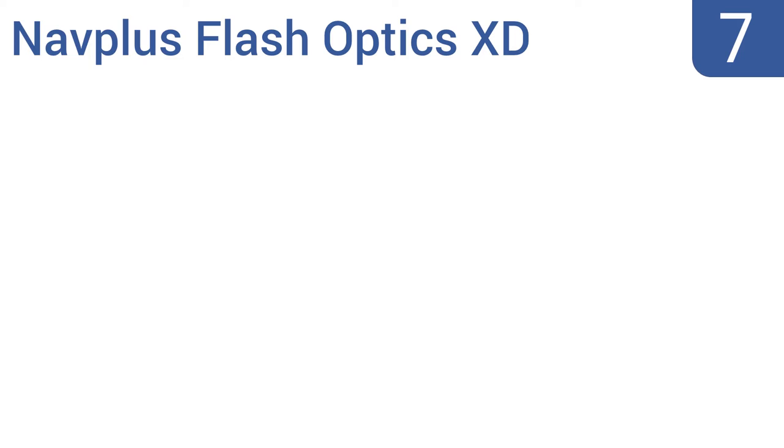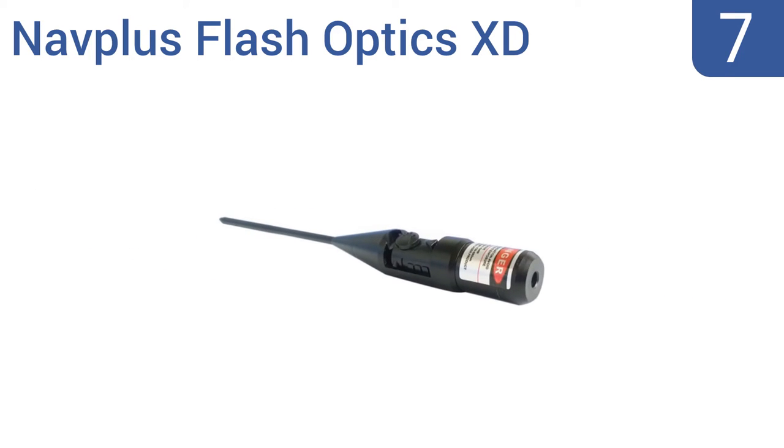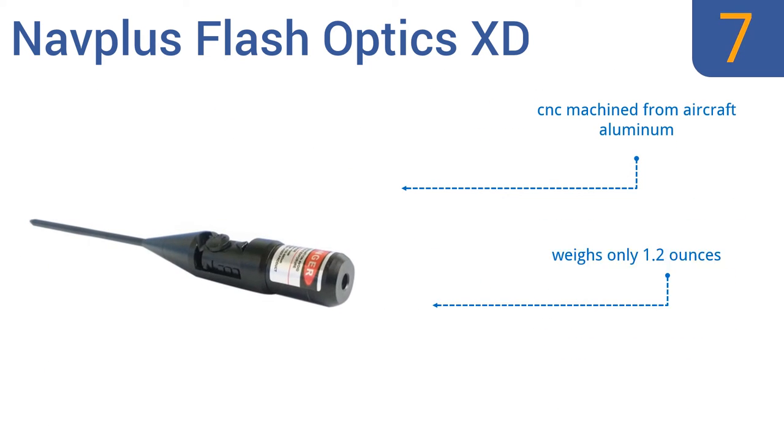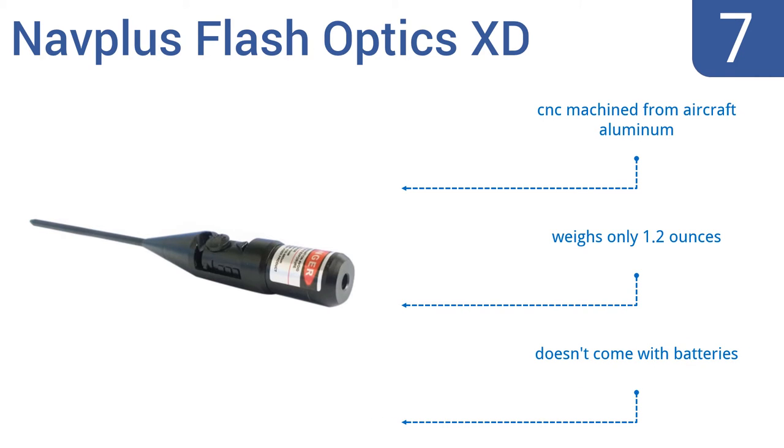At number 7, the NAVPLUS Flash Optics XD works with a wider range of calibers than most boresighters, all the way up to 65 and down to 177. Each unit comes factory calibrated too, so it's ready to go right when you get it. It's CNC machined from aircraft aluminum and weighs only 1.2 ounces, but it doesn't come with batteries.